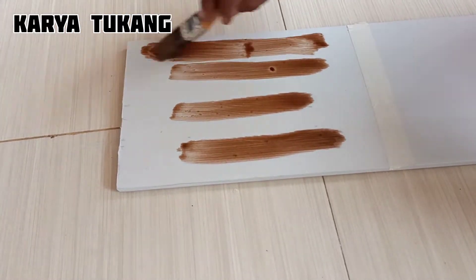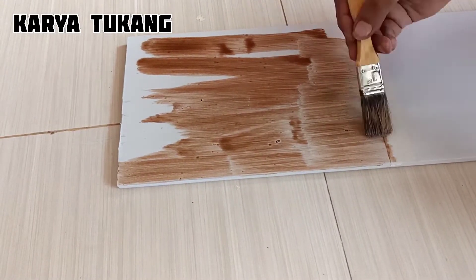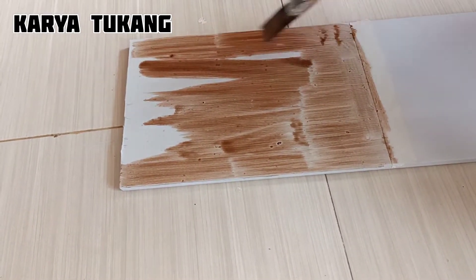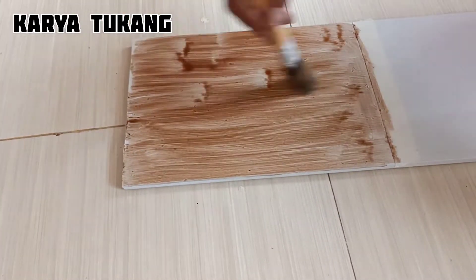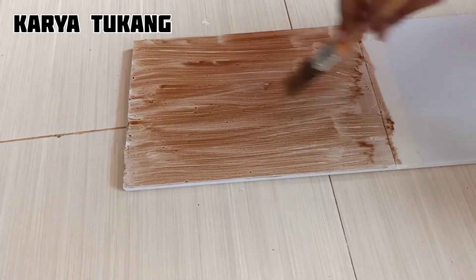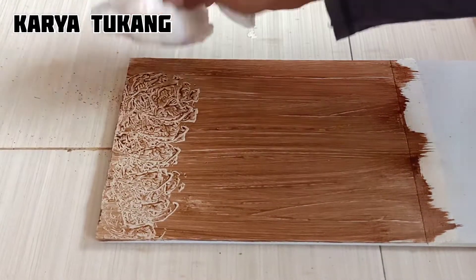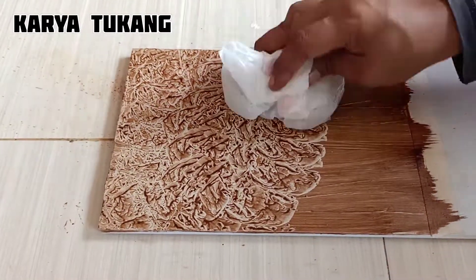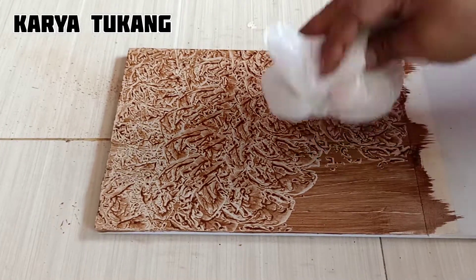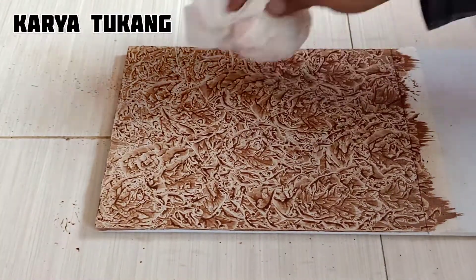Langsung saja kita mulai, kita menggunakan warna coklat. Kita cat untuk kolom yang pertama, kita ratakan semua catnya dari mulai pinggir sampai ke tengah. Setelah selesai, kita gunakan plastik ataupun asoy untuk membuat motif catnya — kita totot-totot seperti ini agar terbentuk cat yang acak. Kita lakukan berulang-ulang sehingga membentuk cat seperti marmer.